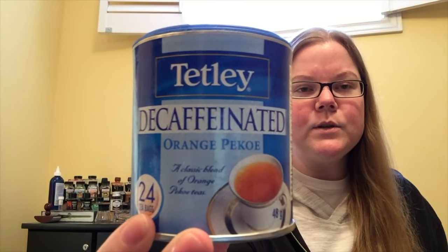The Tetley Orange Pico comes in actually a bunch of different varieties. This one happens to be the decaf variety but you can get regular. You can also even get a bold, which I haven't tried yet, but I'm definitely interested to pick it up because apparently it's just like a really strong flavor and this one's kind of mild.